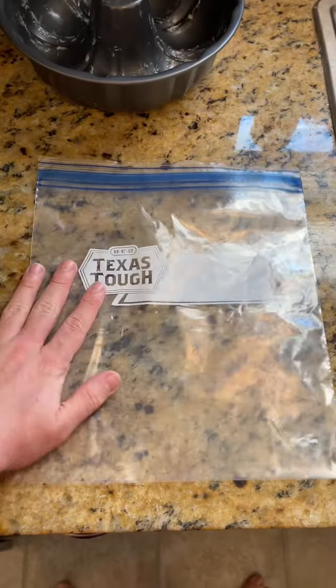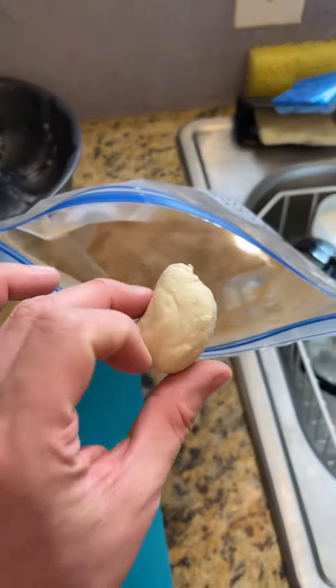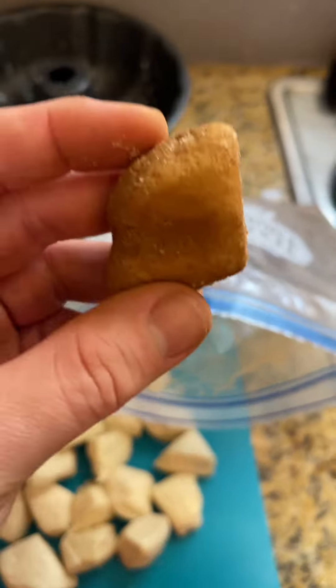Next, combine the sugar and cinnamon in a large, sealable plastic bag. Trust me, it's less messy this way. Pop the pieces of dough into the bag and shake well to ensure they're nicely coated.